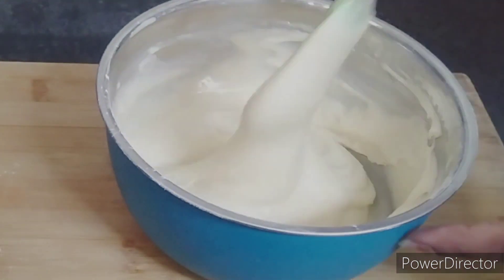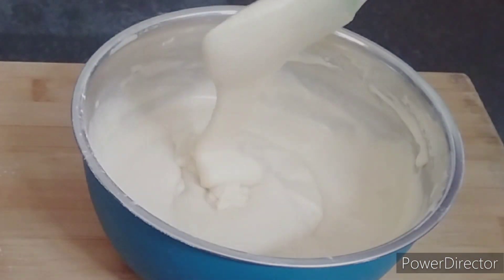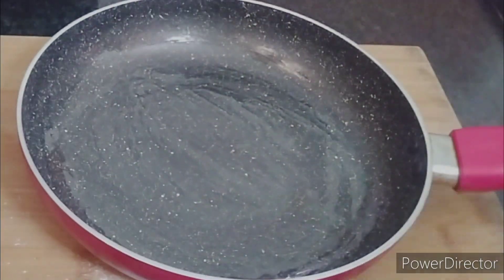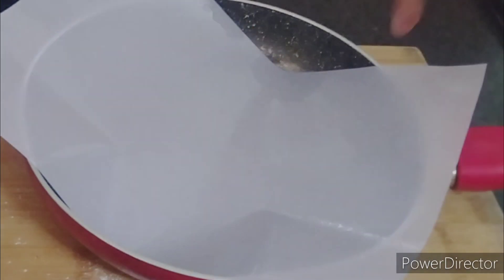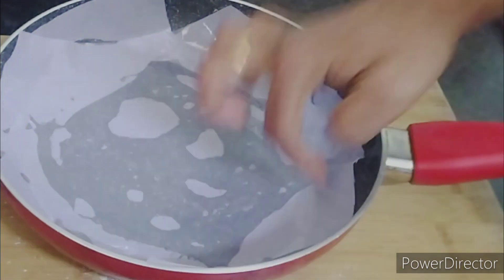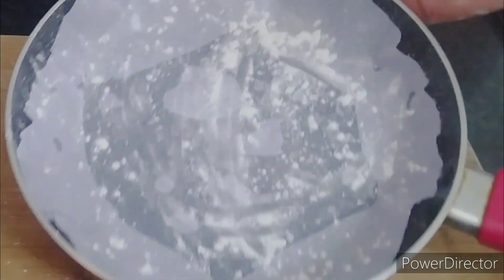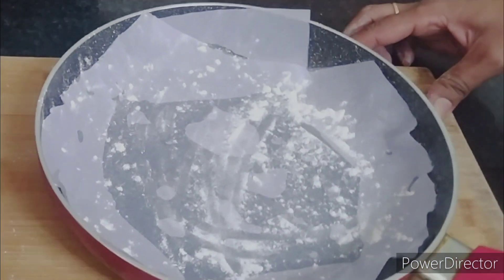Add a little milk to the mixture. Add a little oil. Line the pan with butter paper and grease it with a little butter. After preparing the batter, it is ready.